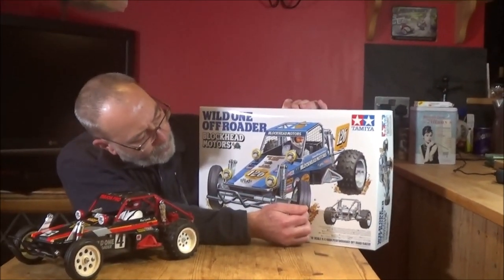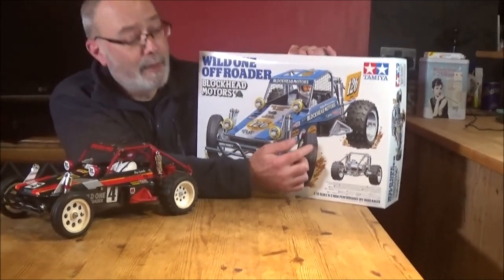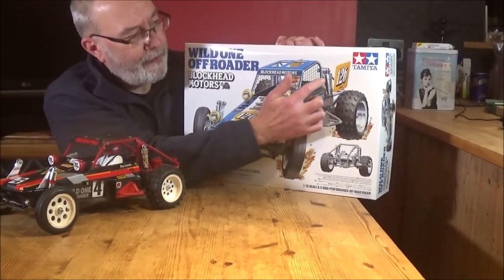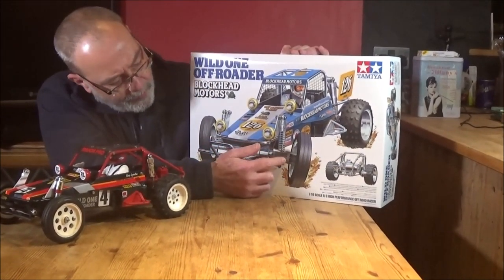And you can see down the side there you've got the same colourway as the actual body, whereas this one is black on there. So the chassis or the tubs — I think it's a sticker Rob, we'll find out. And the rest of it, as you can see, there's lots more of a tubular chrome kind of effect on the roll cage and so on, and lots of other parts at the front and the suspension.